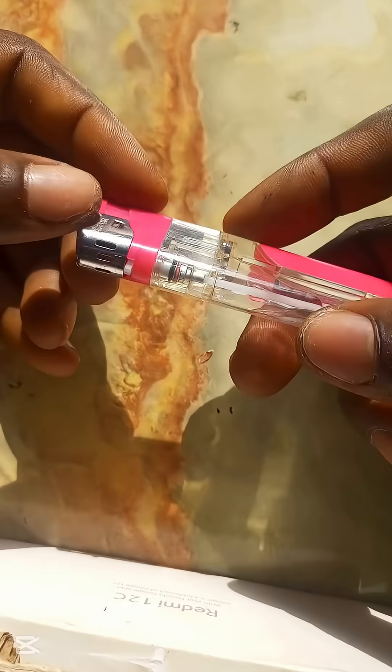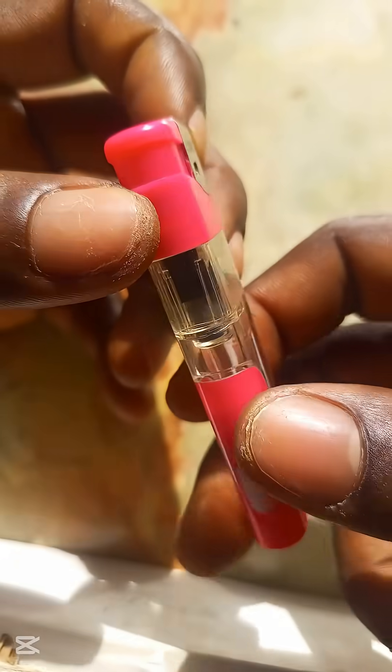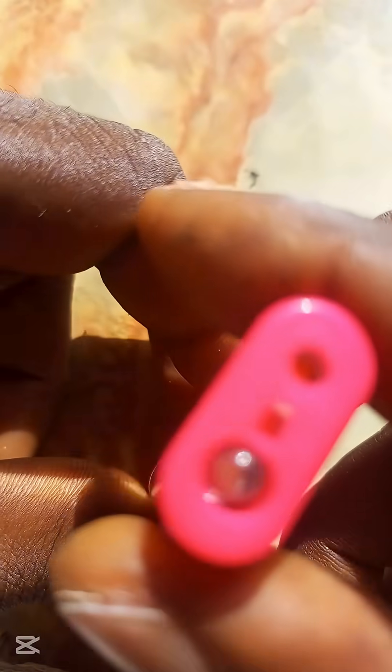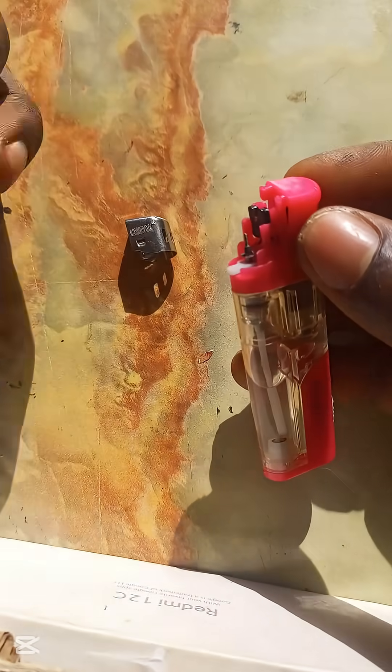Are they so hard to get? No — you can find them in electric lighters like this one. The makers of this lighter put a lot of work into it. Now let's get to the real deal.